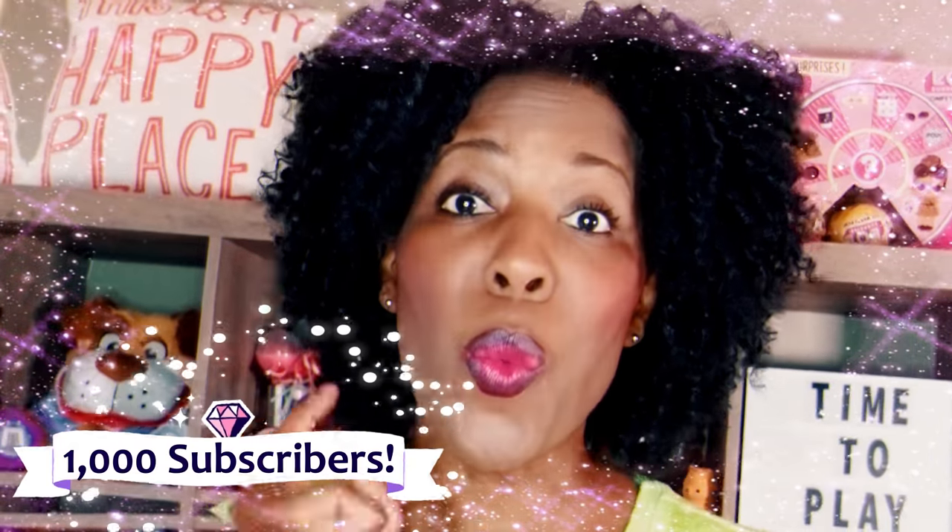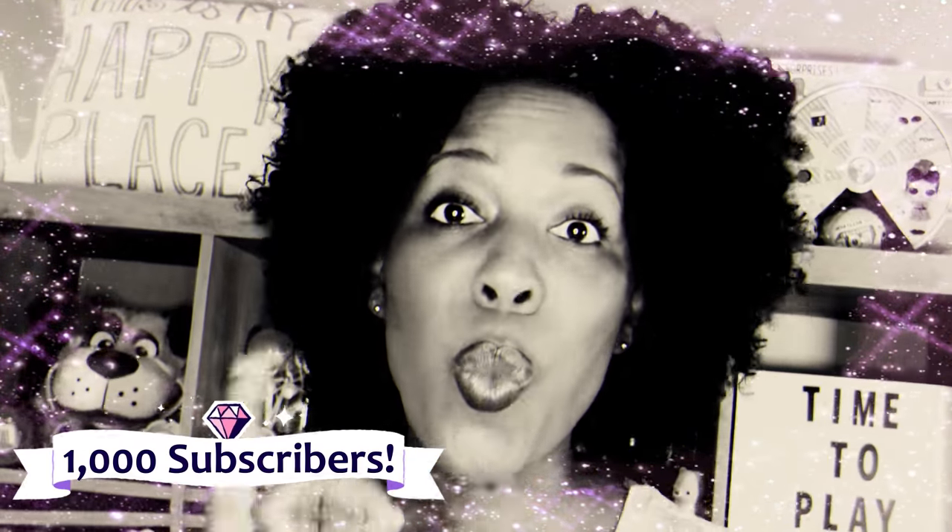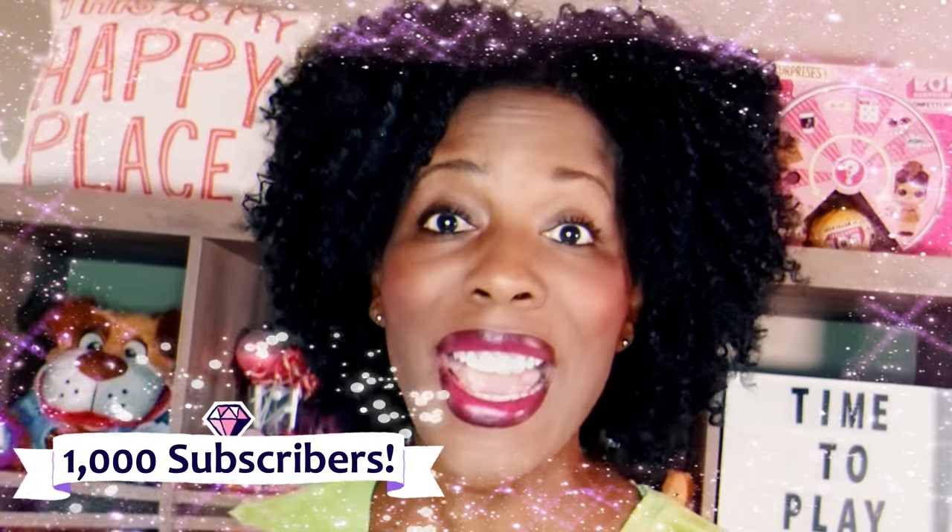That means so much to us because guess what — we hit 1k! We hit 1k, and we couldn't have done it without you guys. For those of you who have not yet clicked that red subscribe button, we invite you to go ahead and do that.